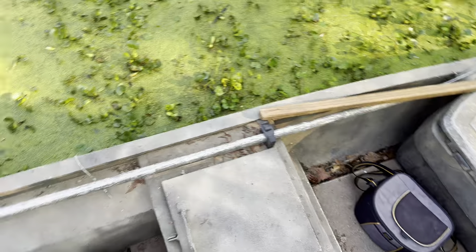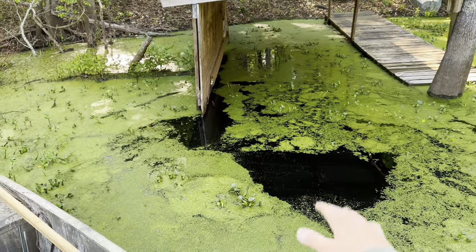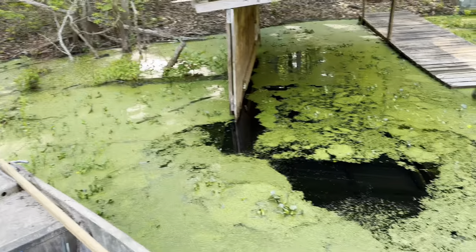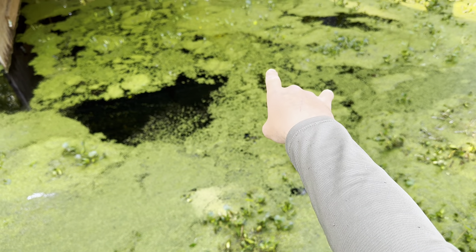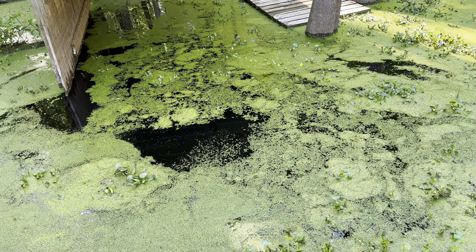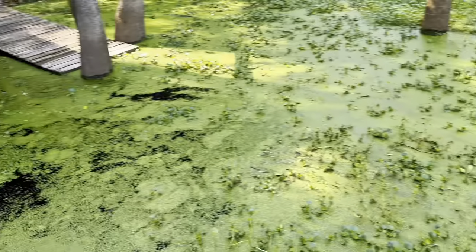This is our go devil that we use for duck hunting, and this is the swamp that we duck hunt in — this is our boat shed. I want to say that boat shed was built somewhere around 2010 or 2011. See that dock? The water is right up underneath it. Right now the water is a little bit higher than what we like, but there's so much water fluctuation in here that we just kind of got used to it.